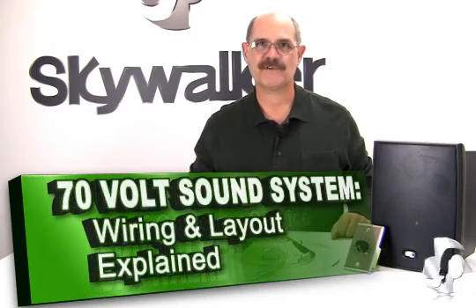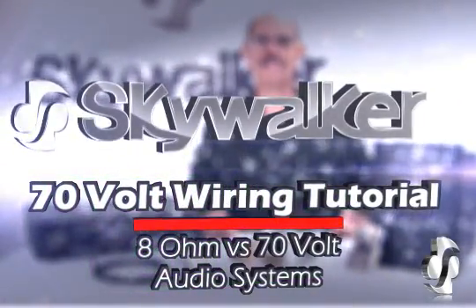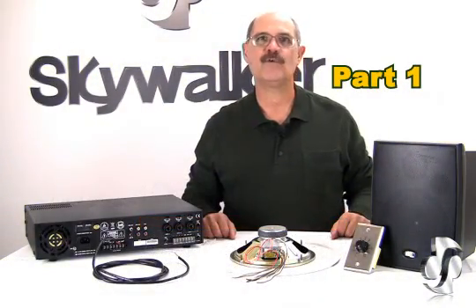Hi, Bill Huffman here for Skywalker. As an electronic distributor, we are often asked to explain the typical 70-volt sound system. In this instructional video, we will answer many of the most common questions concerning 8-ohm versus 70-volt audio systems.